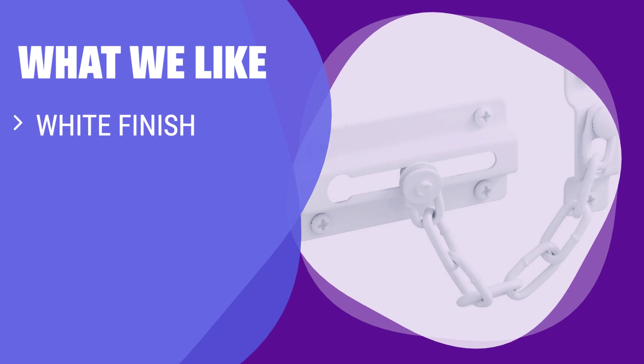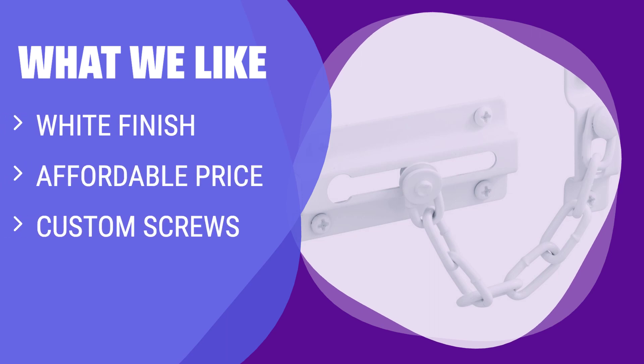What we like: If you want a budget-friendly option that matches your existing décor, this latch in white finish is a smart pick. While the price is low, consider using your own screws for better installation.